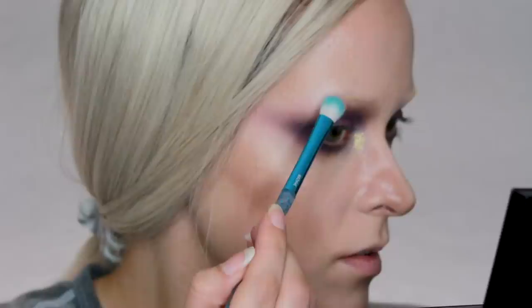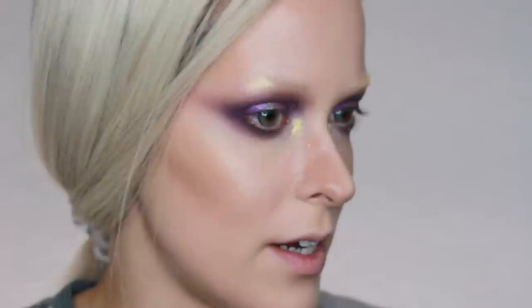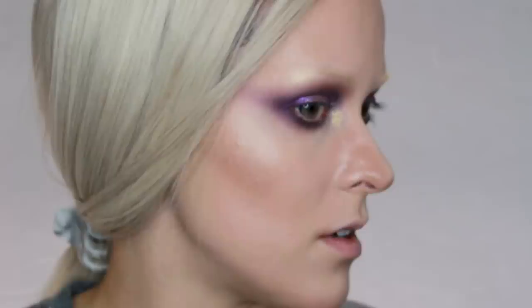Now that both eyes are done, I think I might take this color up here onto my brow bone. It goes on very gold — it reminds me a lot of the highlighter from the trio that I have. Which reminds me I forgot to put on my cream highlighter.